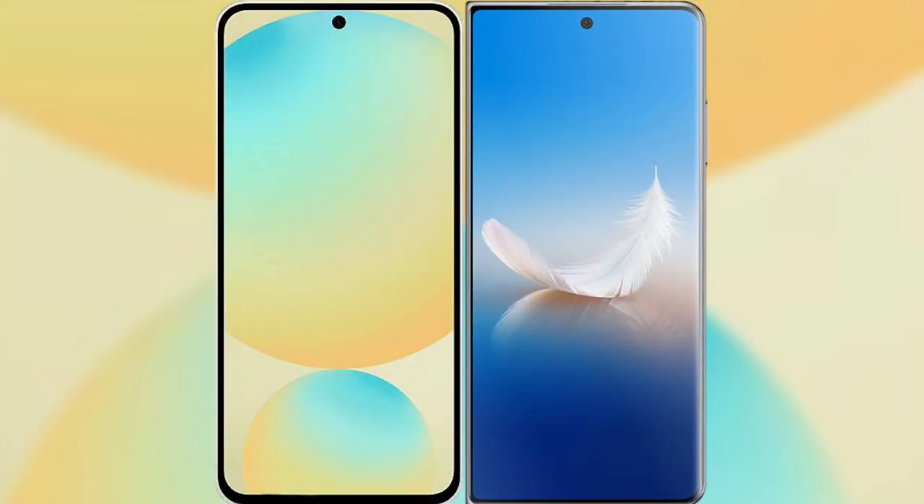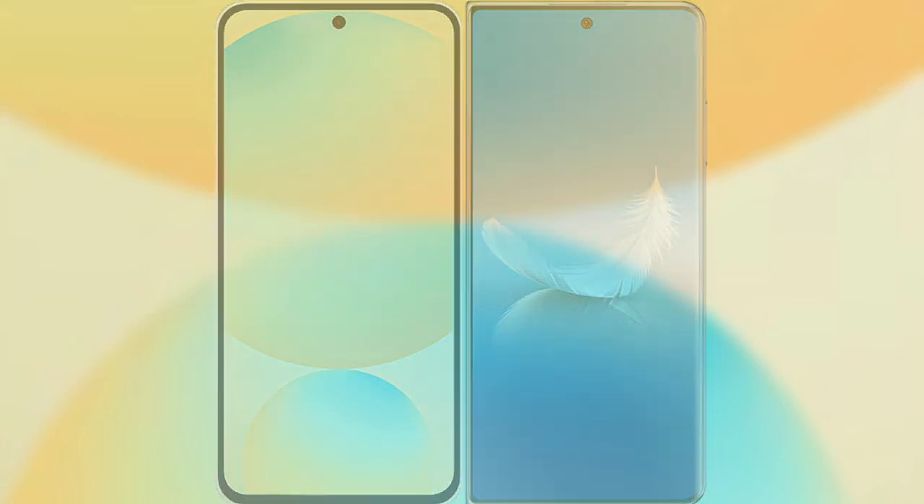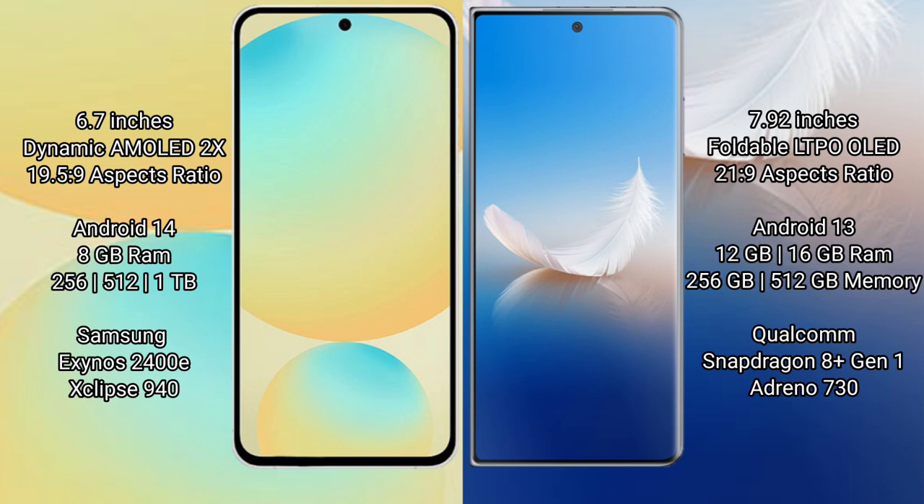I will compare the new Samsung Galaxy S24 FE with Honor Magic VS2. The Samsung Galaxy S24 FE features a 6.7-inch Dynamic AMOLED display with a 19.5:9 aspect ratio, while the Honor Magic VS2 features a 7.92-inch foldable LTPO OLED display with a 21:9 aspect ratio.